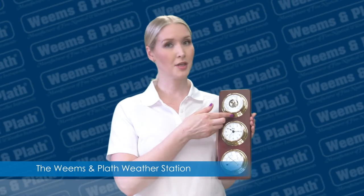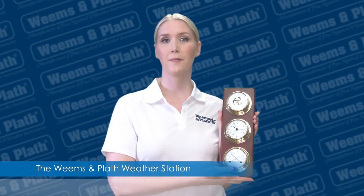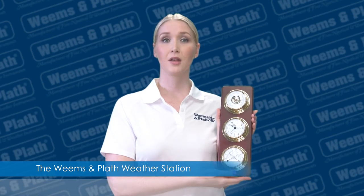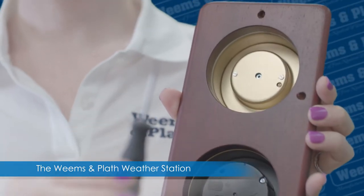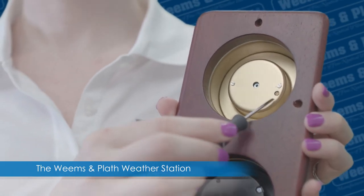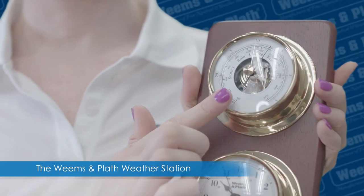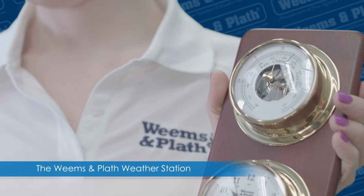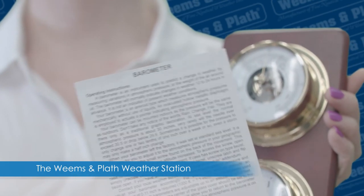The top instrument is a barometer. It was set to standard sea level barometric pressure at the factory. If you need to make adjustments, just turn over the plaque and use a flathead screwdriver in this slot here, turning it slightly until the hand is set to the correct pressure in your area. For more information about the barometer, check out the instructions here.